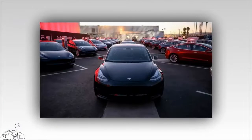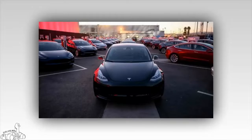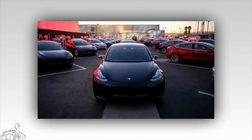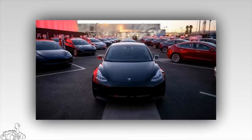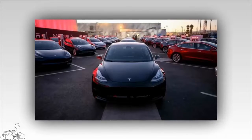Tesla Model 3 is currently the cheapest car in the Tesla family. There are two versions: the standard and the long range, priced at $35,000 and $44,000 respectively. Both of these prices are not deductible for electric vehicles in the United States.